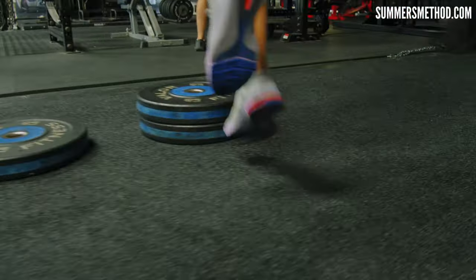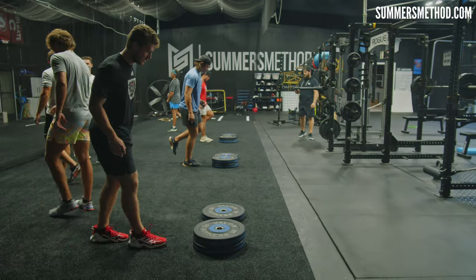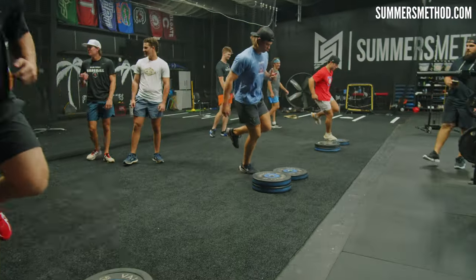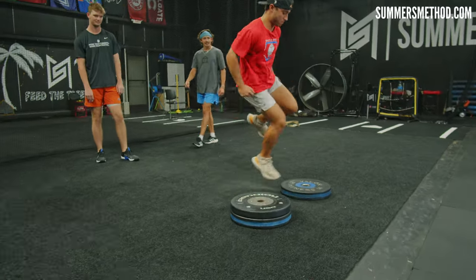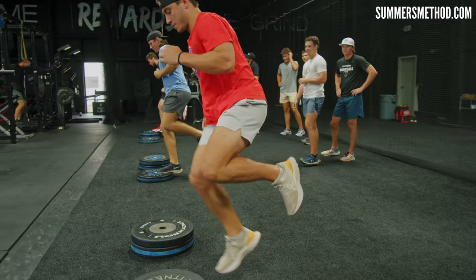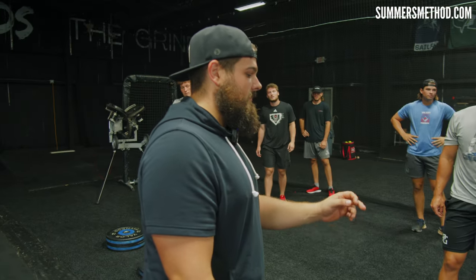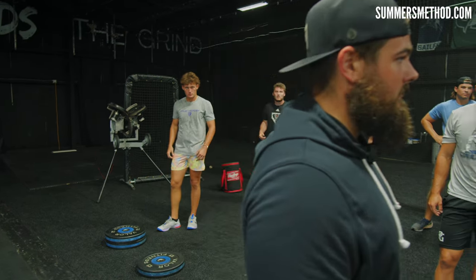Three, two, rest. You guys are going to go other leg now. Set, go. That's it right there. Take a rest. Biggest thing is that transition off to the other side — don't rush that. So if you need to take your time coming down off of it, just get out and over.